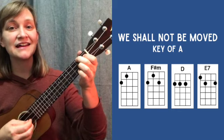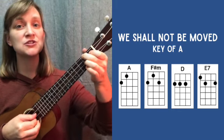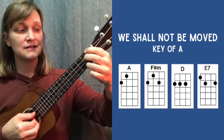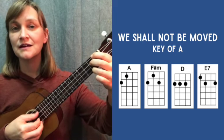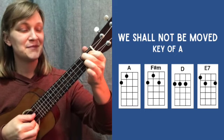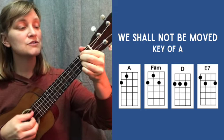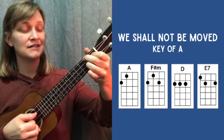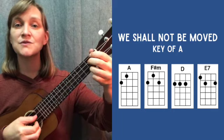Starting on A. One and two and three — switch to E7. One and two, three. Stay there. One, two, three, four. To D. To A. Back to D. One, two, three, four. To A, back to D. One, two, three, four. To A. F sharp minor. E7. And back to A.